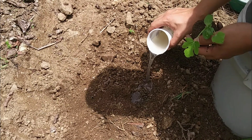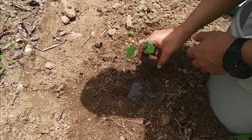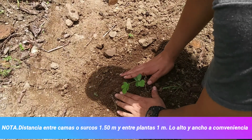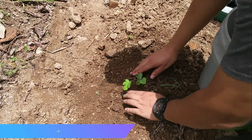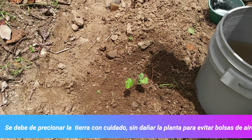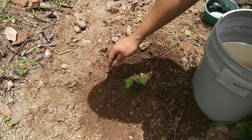We come, apply it to the hole, wait for it to absorb a little, then introduce the seedling, apply the soil around it, compact it slightly, and that is all. This is how our plant looks already transplanted in our furrow.